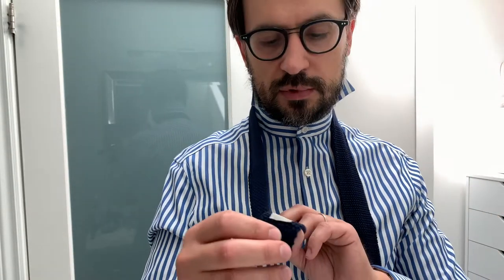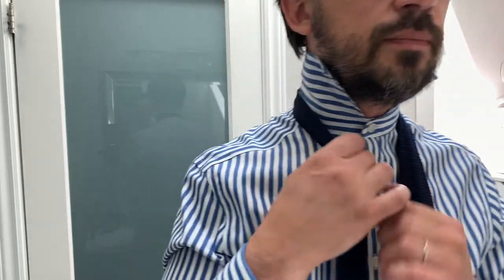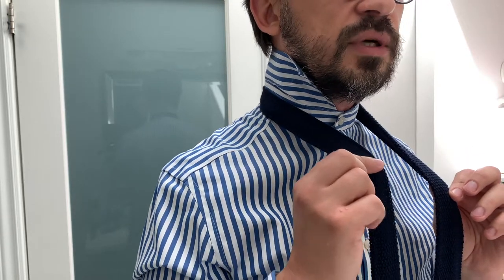I'm using here Canale, 100% wool. First, what you have to do is adjust it on your neck. Any knitted tie has this different kind of material, and that's your starting point. You have to do it around this material, otherwise you won't be able to pull it up to your neck.